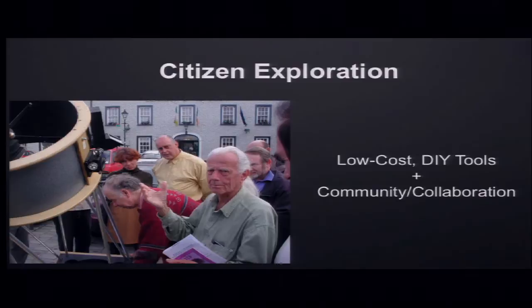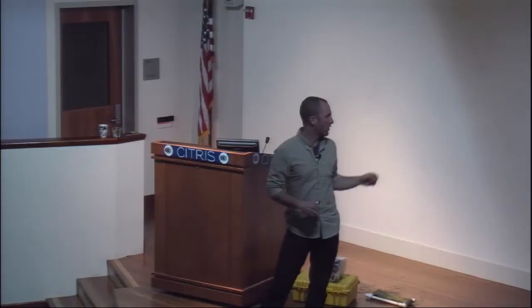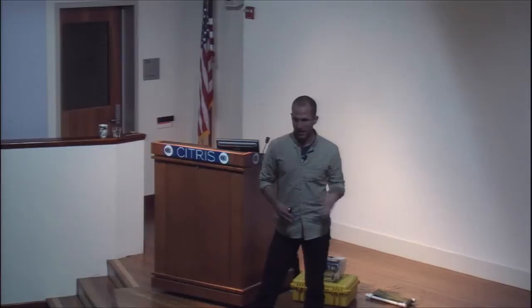This is kind of the theory I've been working on and developing — this idea of citizen exploration. It's not the same as citizen science. It's not just about getting people to go out and identify data. This is about communities of amateurs, people who are interested in things going out and building the tools they need to answer their own questions. I have this photo of John Dobson, the creator of the Dobsonian telescope. He actually just passed away a month ago.